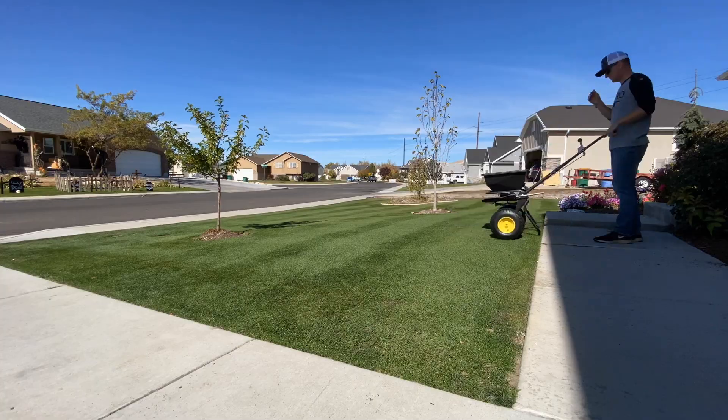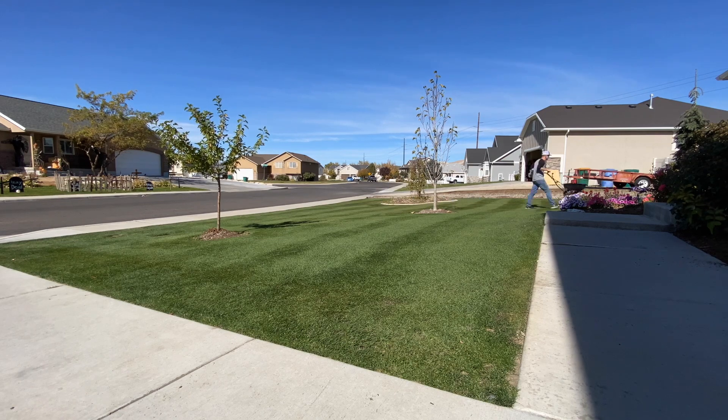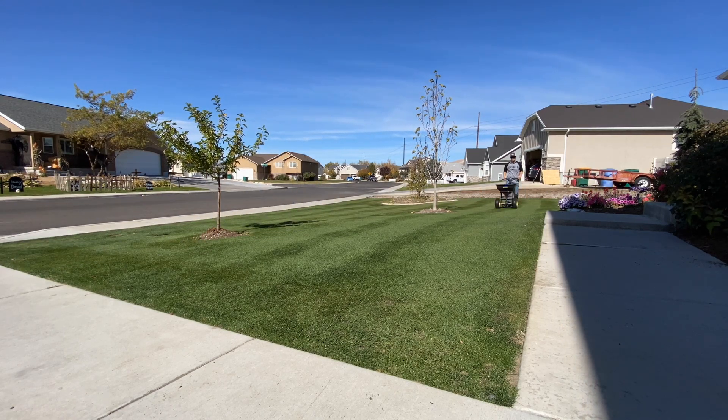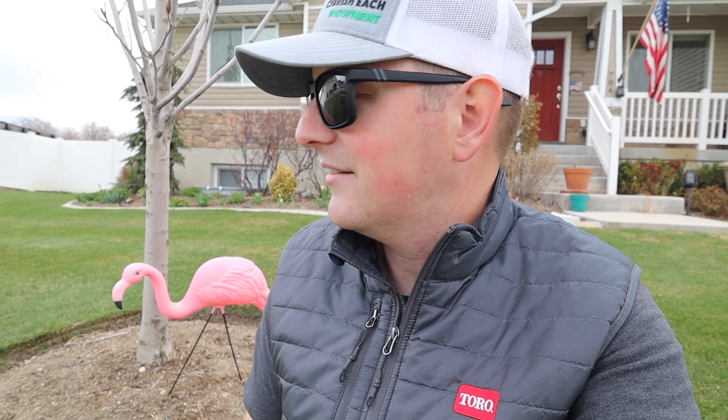As a bonus tip, I would recommend getting a full fertilizer application down on the lawn about a week or so in advance of putting sand everywhere. Water that fertilizer in really well, let it start breaking down, get it activated and working so that you're pushing the grass better through the sand — and it gives you a quicker recovery.